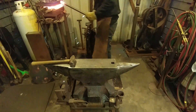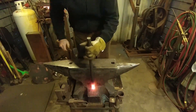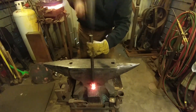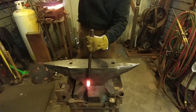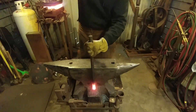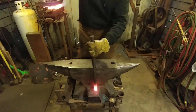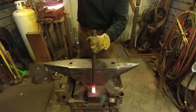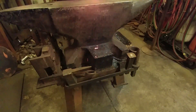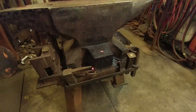Hello everybody, welcome back to the workshop. Today I'm going to be showing you how useful an upset block can be. An upset block doesn't have to be connected with your anvil — it could just be a simple block of steel laying on the floor for upsetting longer pieces of material, like what you're seeing me do here. This piece of material is for an upcoming tooling build that I'm doing, and I'm just trying some different methods of upsetting.